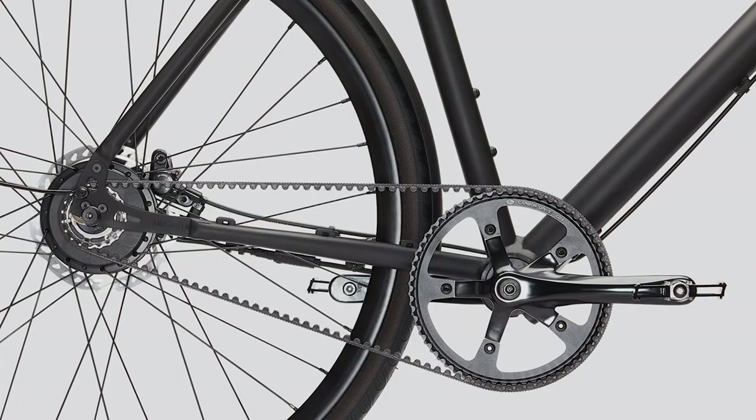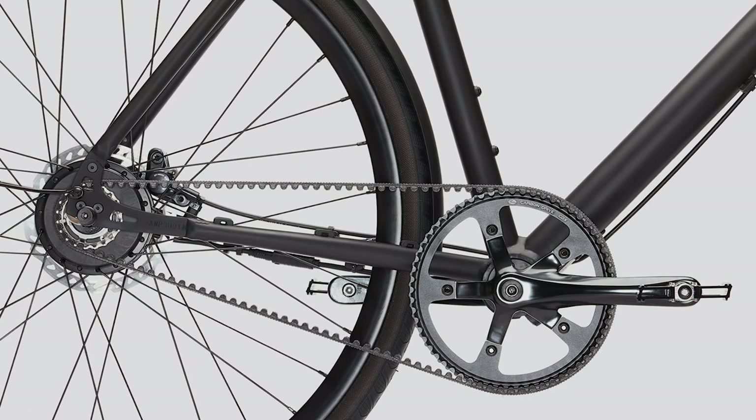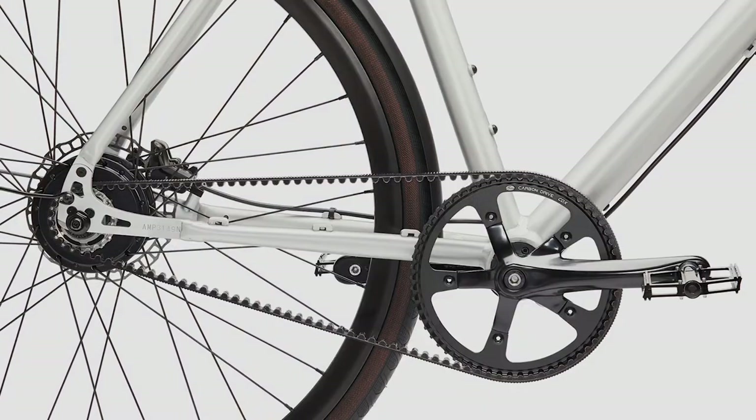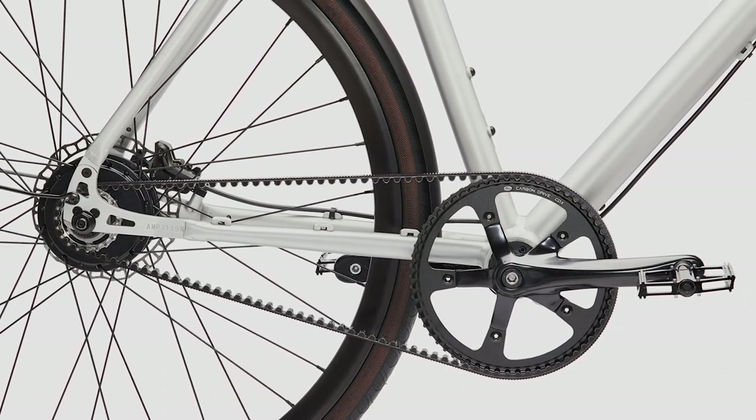If you ride a belt-driven bike and you fell with the drive side onto a curb or similar, or if something got caught in it, we recommend that you have the belt replaced, as the carbon tensile fibers may have taken damage.